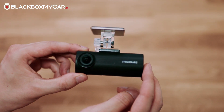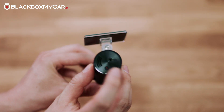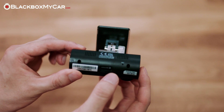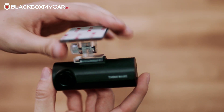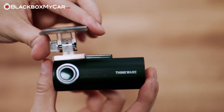If there is one complaint we have about the design, the clear color of the mount is a bit too bright and the mount is also on the larger side. Interestingly, there's no security LED on this camera, although most of our customers prefer to turn off this feature anyway. For those that don't plan on using the parking mode feature, the camera simply slides off the mounting bracket and can be hidden easily if size is a concern.